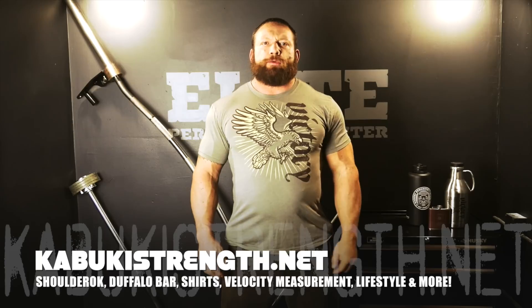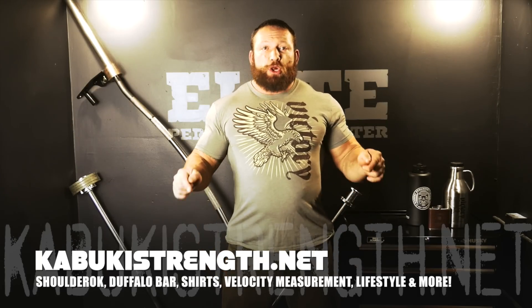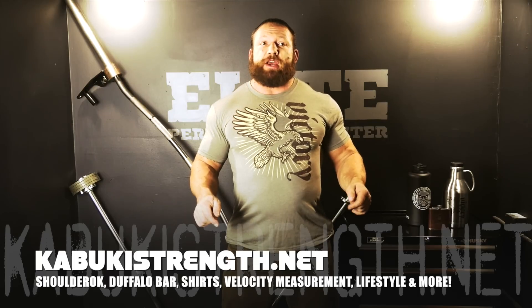In closing, John encourages viewers to check out squatsandscience.com — the build log, build process — and to give feedback. He hopes people will hack on the devices, add functionality, and share it with the community to grow the platform. Chris thanks the Squats and Science team for coming to the facility and looks forward to putting their device to the test. A final call to action invites viewers to click through to the Kabuki Strength store to check out their full line of products.